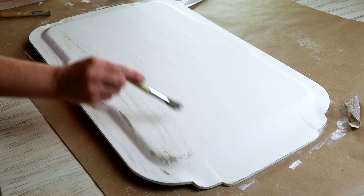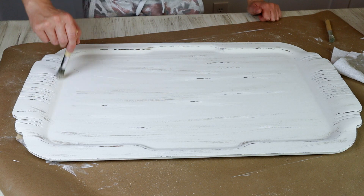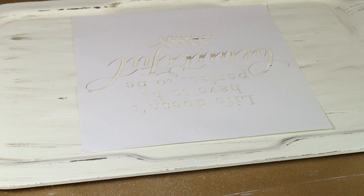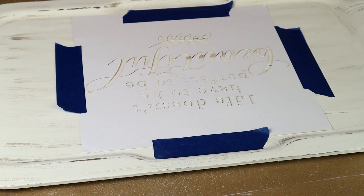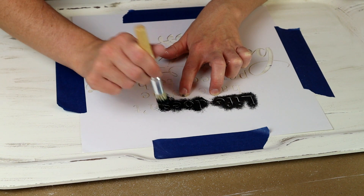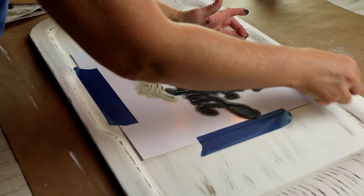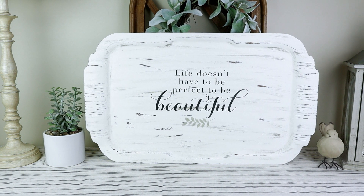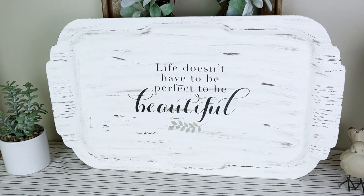Once I had the back all painted I did the same for the front. I didn't add as much distressing with paint on the front as I did with the sanding, but I did want just a little bit of extra distressing with the paint. I'm also using a stencil from Joann Fabrics — it came in a pack and says 'life doesn't have to be perfect to be beautiful.' I placed it in the center, used painter's tape to hold it down, and for all the words I used Folk Art chalk paint in rich black with a Dollar Tree stencil brush, and for the little vine on the bottom I used Folk Art chalk paint in sage shadow. Once the paint was dry I removed the tape and stencil. I think it turned out absolutely beautiful and it fits so much better with my decor — and it'll always have a special place in my heart since it was my grandmother's.